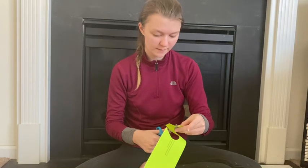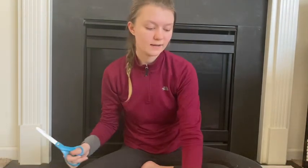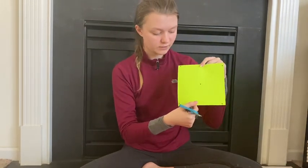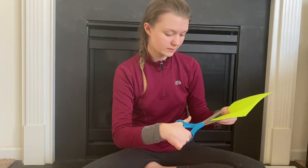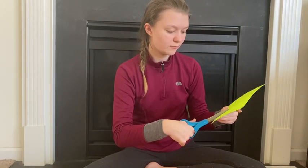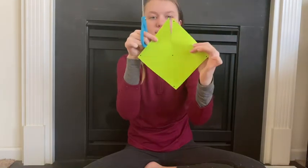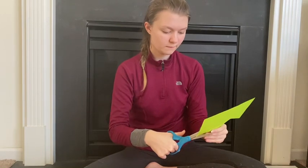I almost have my peace sign cut out right here. So you should have your little peace sign, and then I cut out my square. What you're going to want to do is cut up those dotted lines — make sure not to go all the way through the center, so it'll look somewhat like that. Then we're going to do that to all four corners.